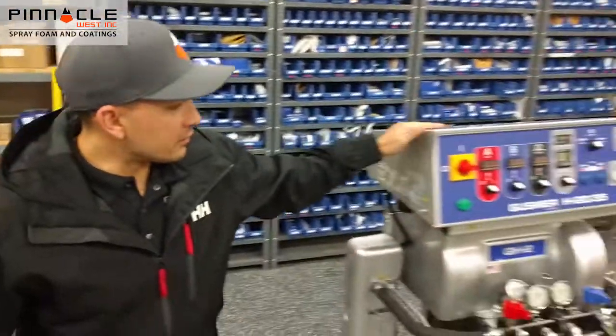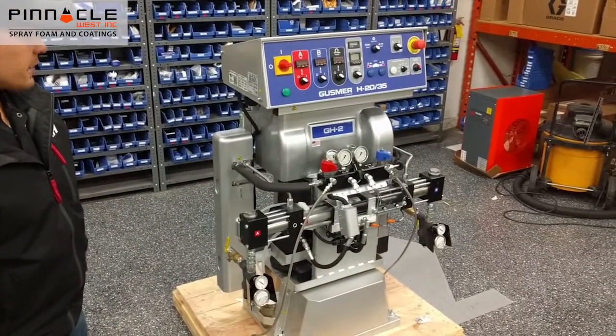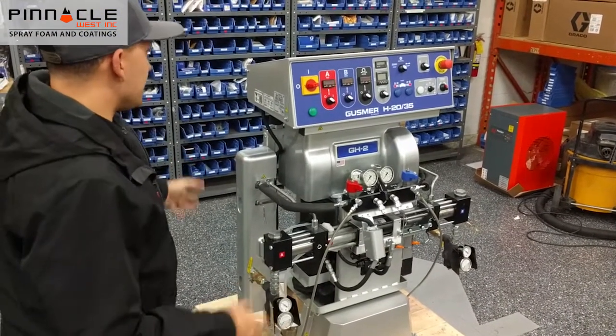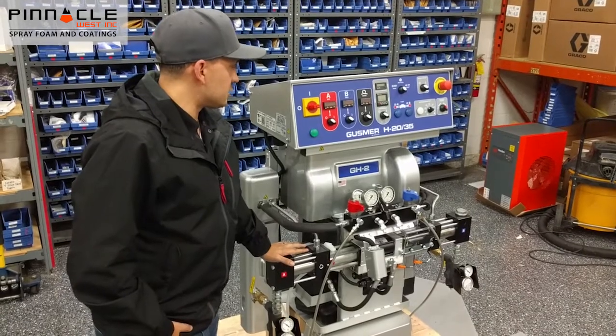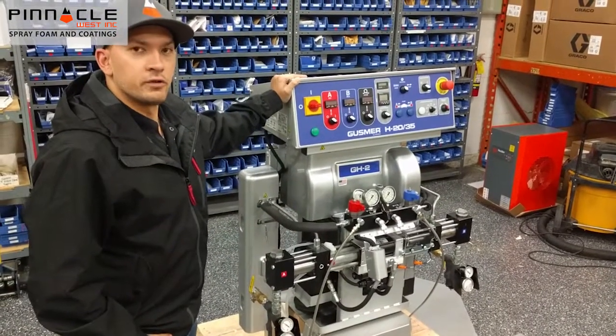Hi everyone, Trevor here at Pinnacle West and we have something new and exciting to talk about today. It's our brand new Graco H2035 Guzmer unit they brought back. With this brand new unit we're bringing back some old design from the original Guzmer H2035 and blending it with a brand new Reactor H30 chassis and new updated electrical cabinet.